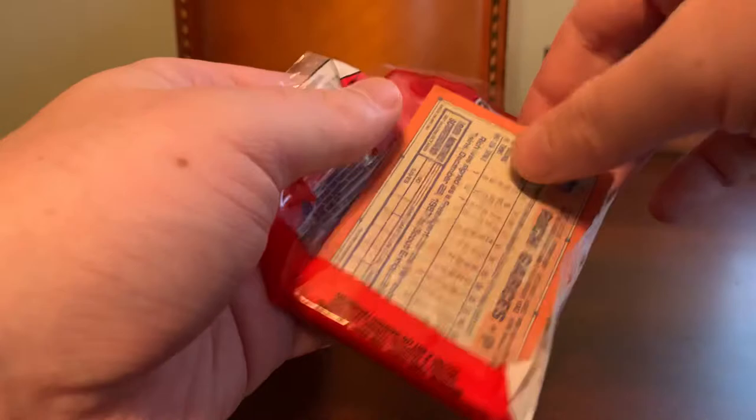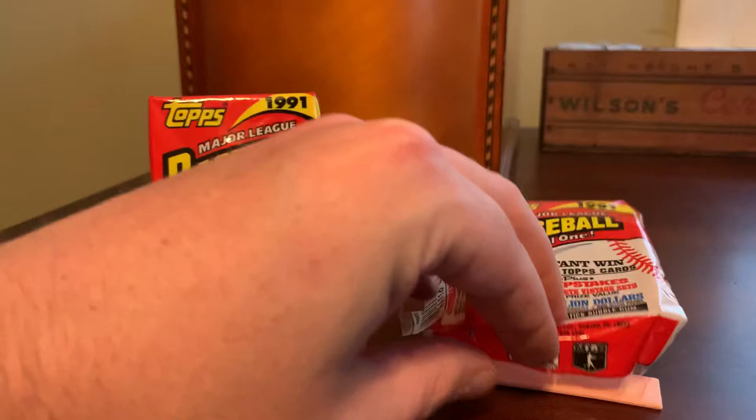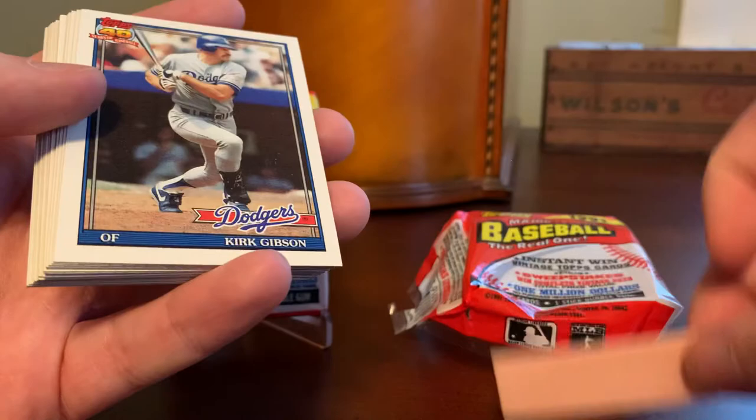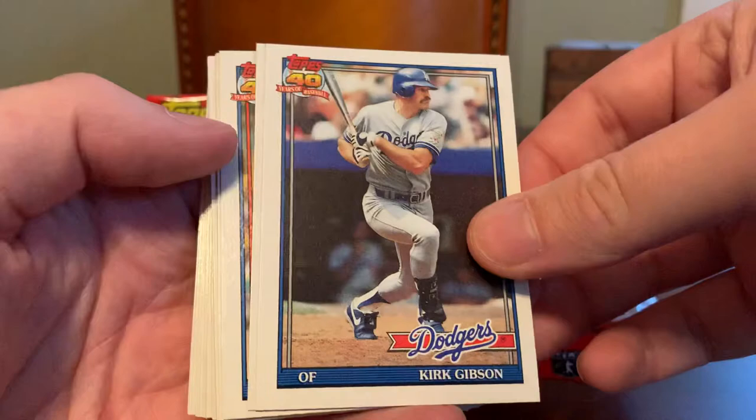It's more just about the entertainment factor for me of being able to rip open these packs and take a trip back in time to the summer of 1991, when I was an eight-year-old kid scooping up these packs at the Little League field and the local card shop and ripping and trading with my brothers. I will not be eating this now rock-hard gum, so you will not get to experience that on this video.